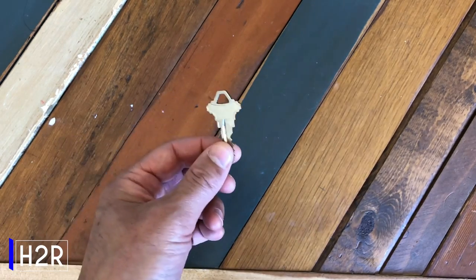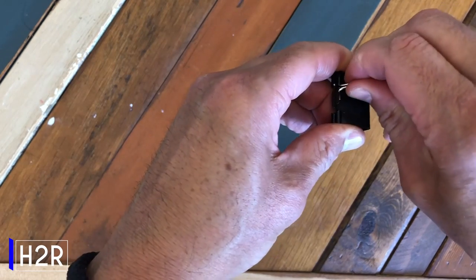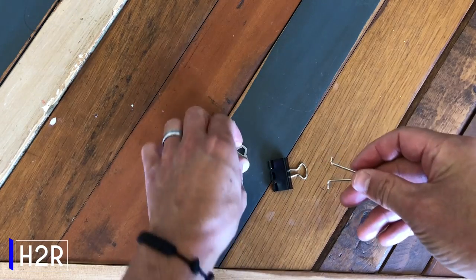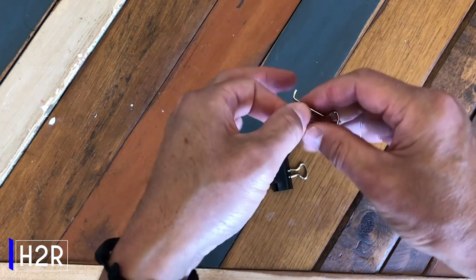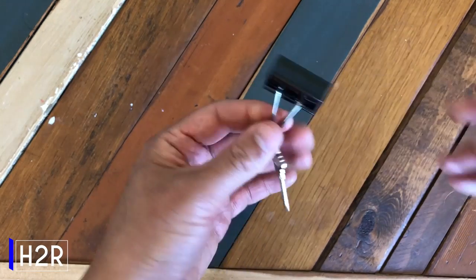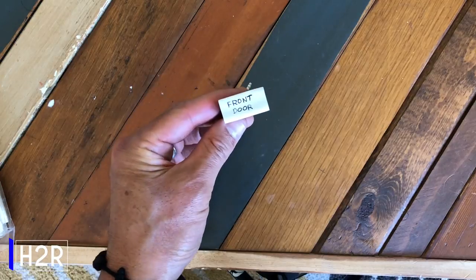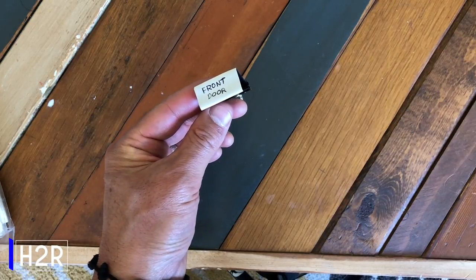If you have a bunch of loose keys lying around and not quite sure what to do with them, take a binder clip and remove one of the handles. Then put it on the end of the key and it'll act like a brand new keychain. For an expert level tip, put a sticker on the end of the binder clip to mark and identify what the key is for.